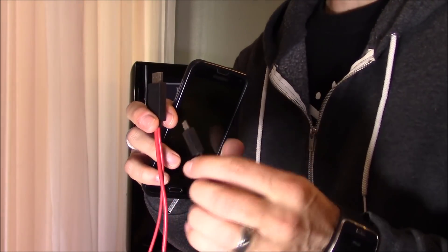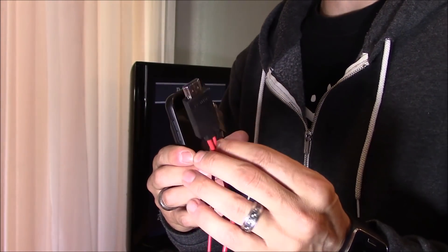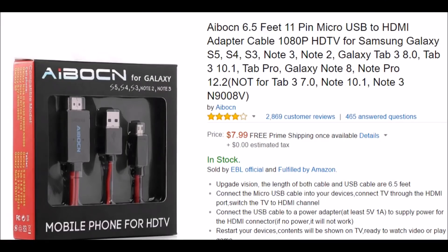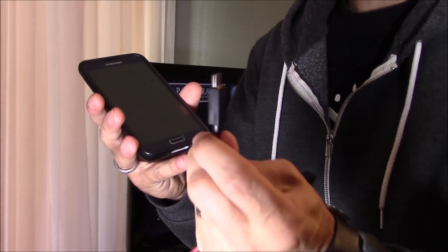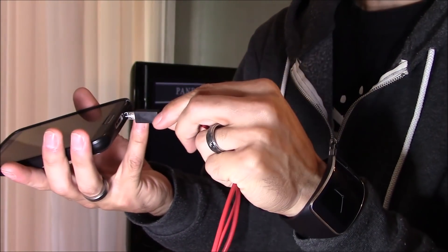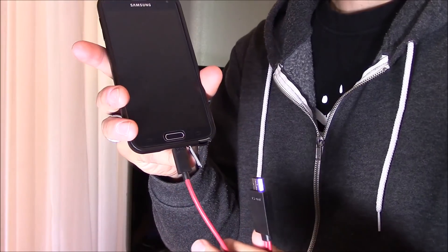This is an MHL to HDMI cable. These go for about under $10 — I'll leave a link in the video description below. Just connect the micro USB to the micro USB port on your phone — really easy.